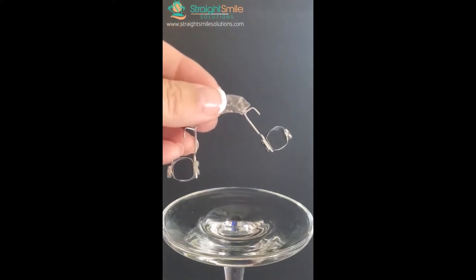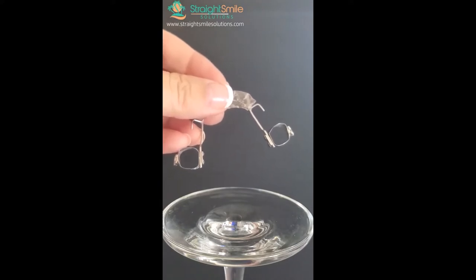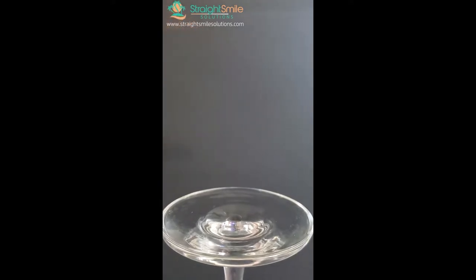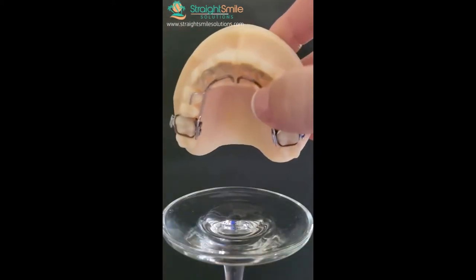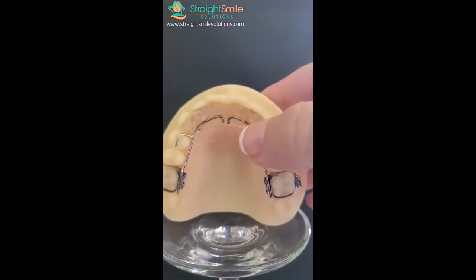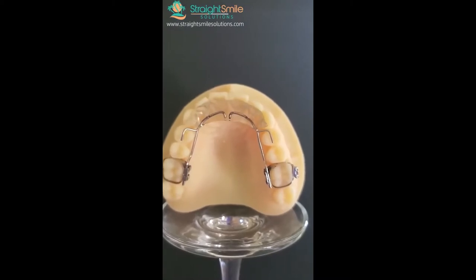When the appliance comes back, put a thin layer of band glue in — my favorite is 3M Unitek Bandlock, which changes from purple/blue to clear on light curing. If the fit is not very tight, use a fuji-based modified glass ionomer, but only if you really need it because it's harder to remove. Try it in first to make sure it fits, then cement it and light cure. This should stay in a minimum of four months, ideally longer.